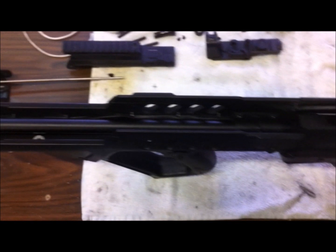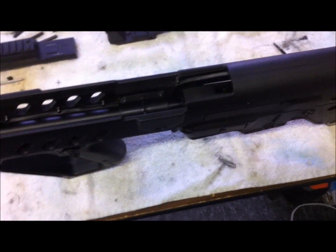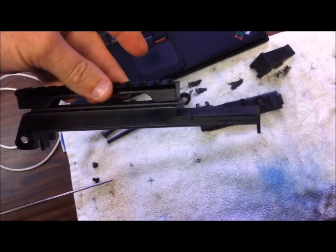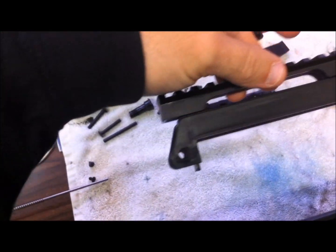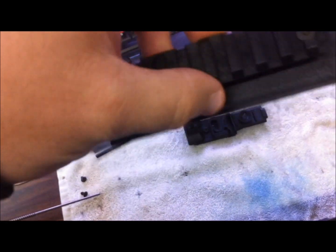I'm going to pause the video and start taking this thing apart. I've got most of it disassembled right now — I have not pulled out the gearbox yet. So far it comes apart very similar to the Aries Tavor, with slight differences of course.